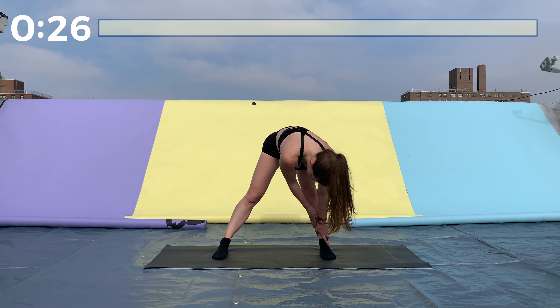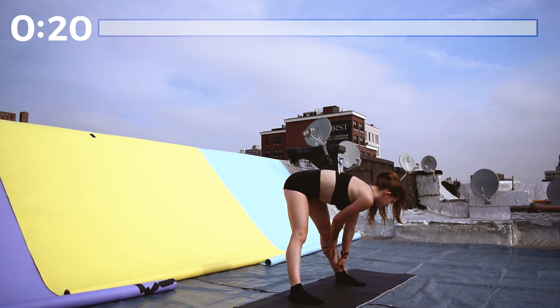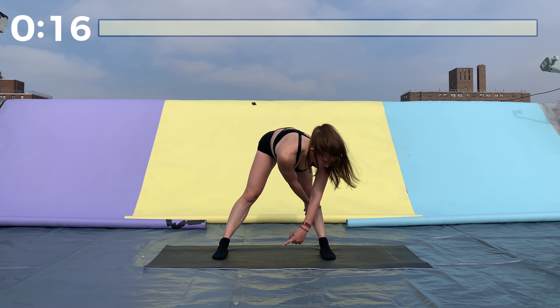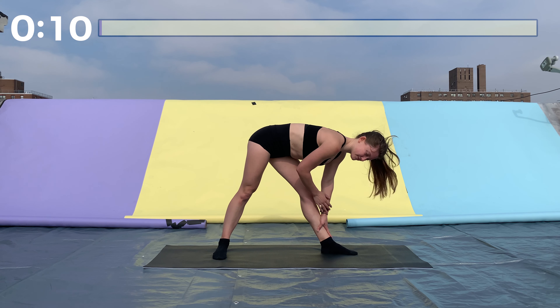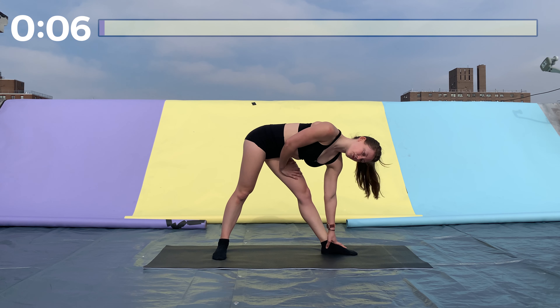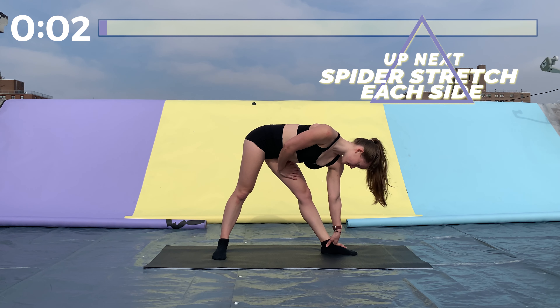We're gonna do the same thing on the left side. Bring feet back to parallel, grab your left leg, keep your hips square, straight legs. Then turn your left foot out so it's perpendicular to your right, turn your hips toward your left side, and bend down as far as you can.